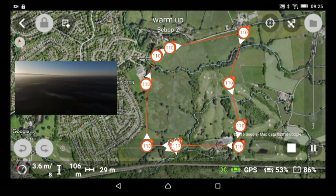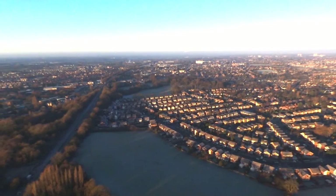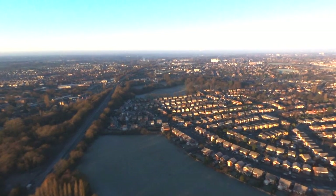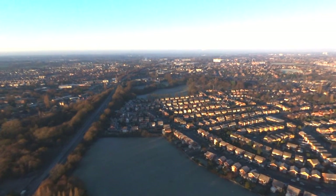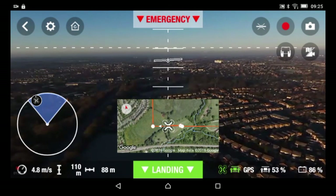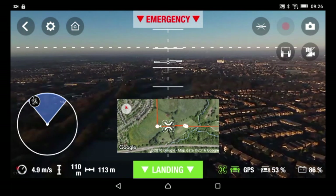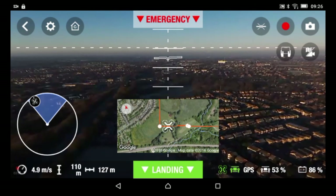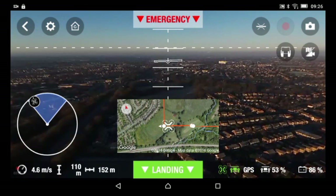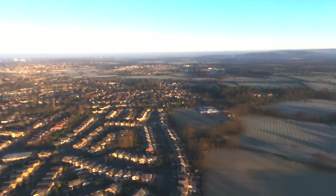When it hits its waypoint it's going to turn and start flying over to its next waypoint, which it is doing now. I'm going to bring up this map — you can see it's coming up to its first waypoint. Everything should be pretty good, it should be turning in a second. I've got 86% battery.